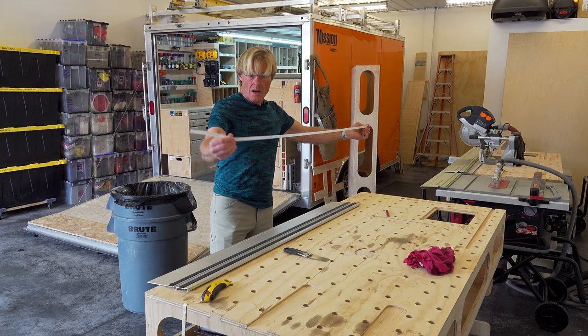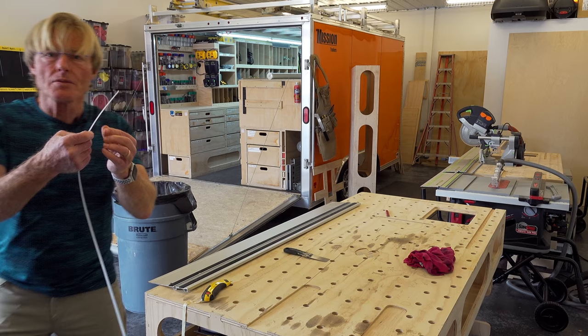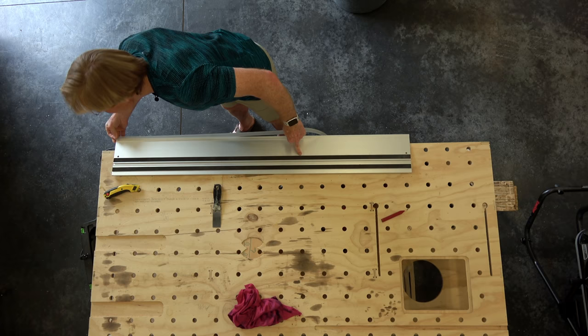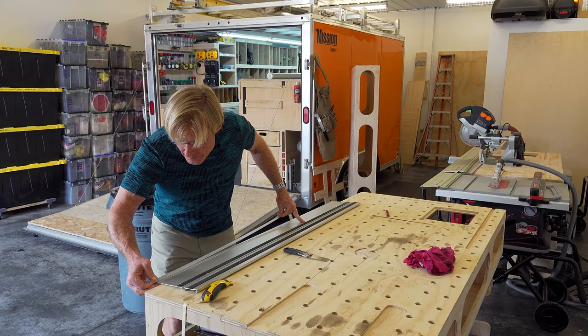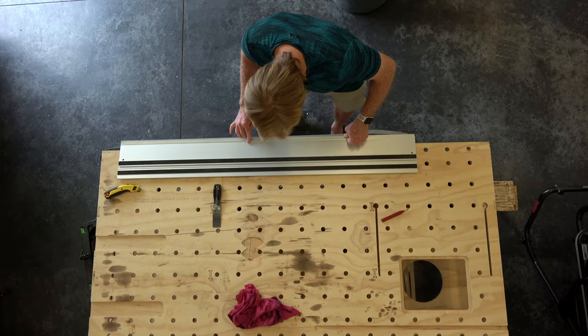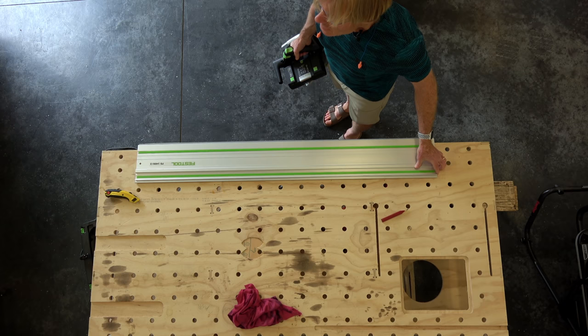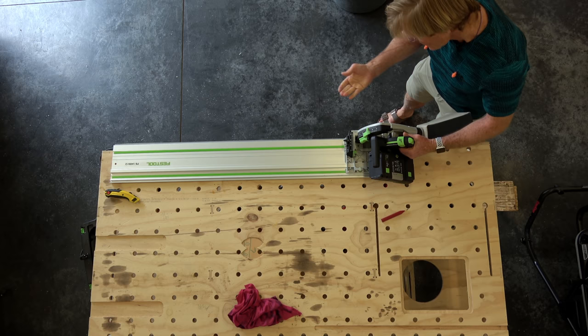Now I'm going to put the splinter guard on. There's a little shoulder — just a bit thicker on one edge — and I'm putting that to the outside, lining it up so it extends past the blade. I'm just lightly touching it down in case I have to pull it back up for an adjustment, then I'll rub it down with the plastic handle of the scraper. The final step is to run the saw down the track and cut off the excess splinter guard so that it registers perfectly with the blade.